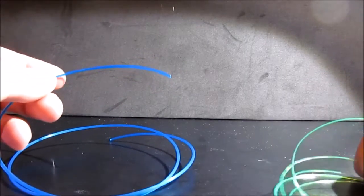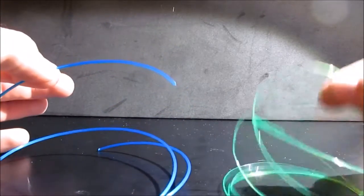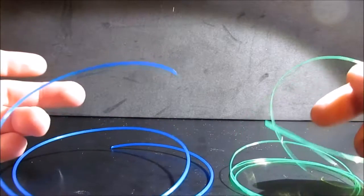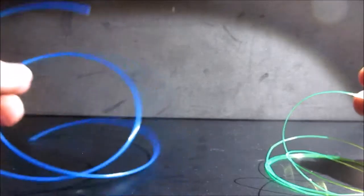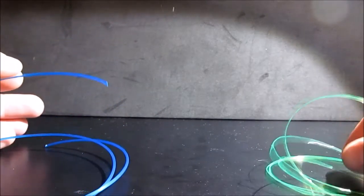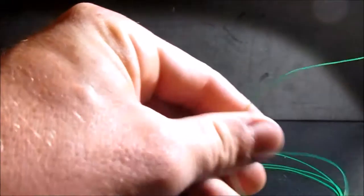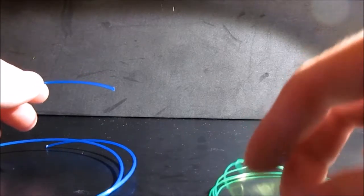For these next three knots we are going to be using weed eater line and monofilament so you can see what I am doing a little bit better, and they have two different diameters. This is 0.065 inch weed eater line and this is 30 pound monofilament. The first knot we are going to do is the slim beauty knot.